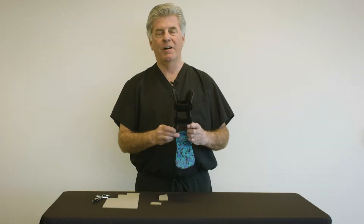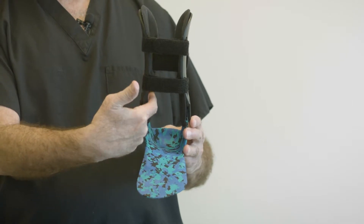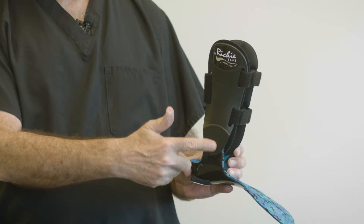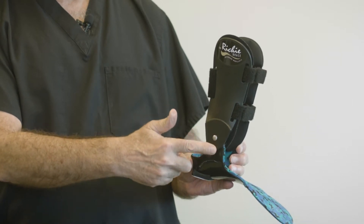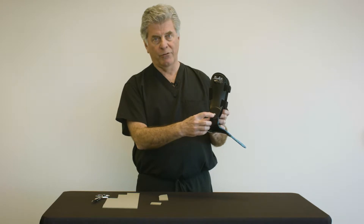If we encounter a fit problem with the Ritchie brace, most commonly it's rubbing of the patient's medial malleolus inside the brace along the medial aspect, most commonly right at the tip of the medial malleolus, which corresponds with the rivet portion of the brace. This rubbing occurs because the patient is pronating inside the brace, which displaces the distal leg and ankle medially.